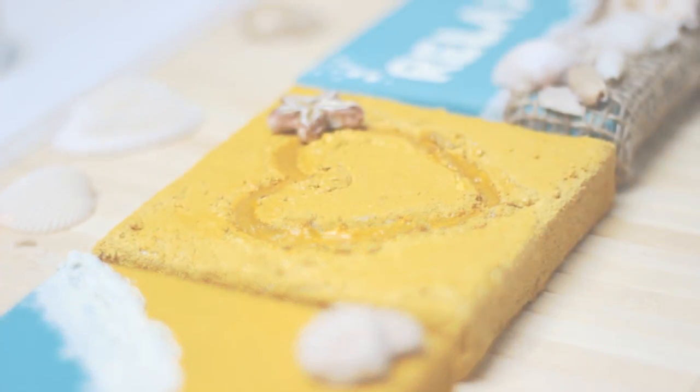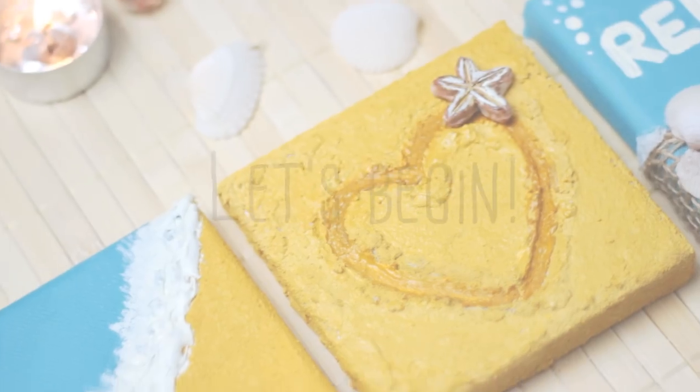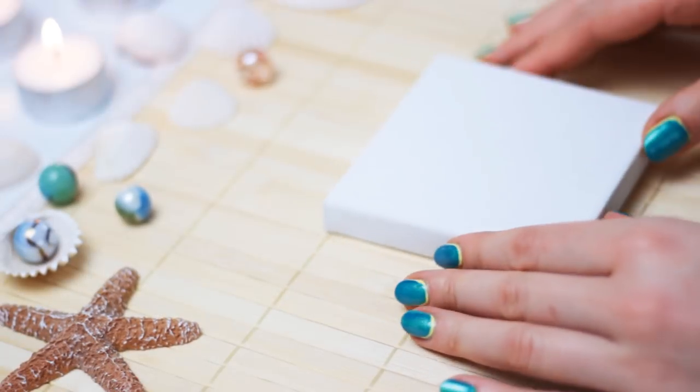These ideas are super easy to make. You will only need some canvases, acrylic paint, a brush, sand, polymer clay, and some shells. To create the heart canvas,